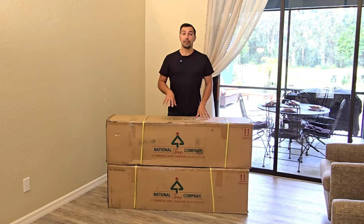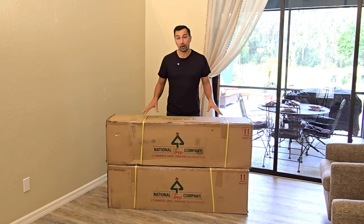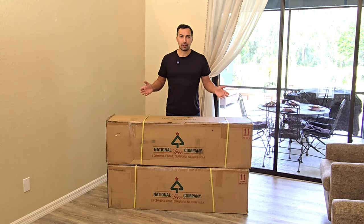Let's talk Christmas trees. This one is an artificial Christmas tree that is pre-lit, 12 feet high, and it's from the National Tree Company. I want to go over what it's all about, put it together, light it up, and then you can see how easy it is to install.